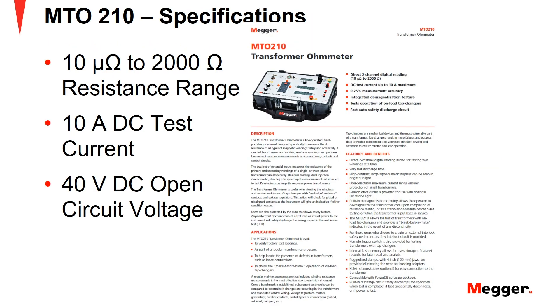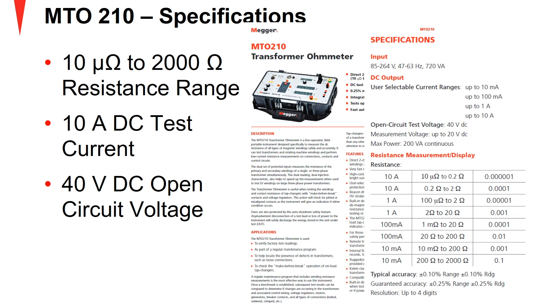The MTO210 has a resistance measurement range from 10 µΩ to 2000 Ω. It can apply up to 10A of DC test current and has an open-circuit voltage of 40V DC. More information can be found in the product datasheet on the Megger website at us.megger.com.